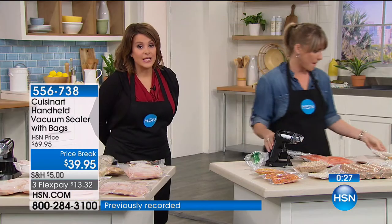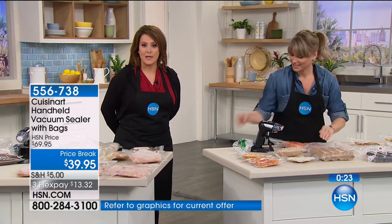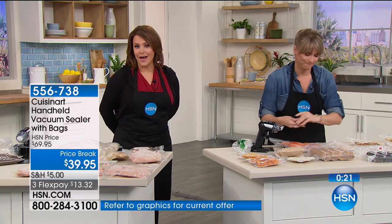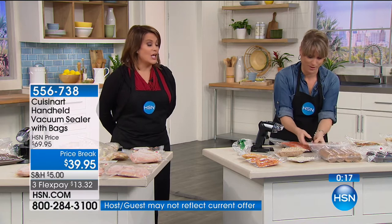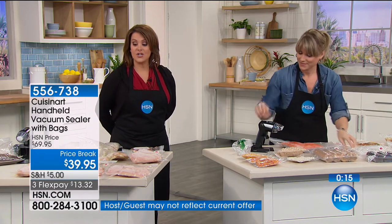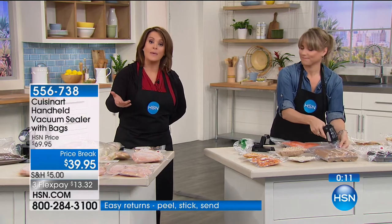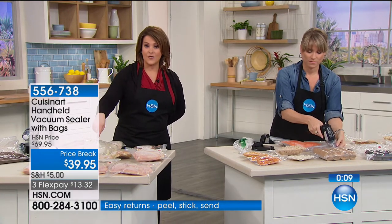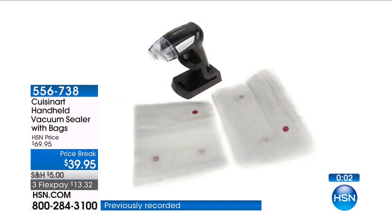Most vacuum sealers are expensive, big, and clunky. Not this one — it's so much more convenient, which means you're going to use it more. It's a huge customer pick: 4.7 stars. Even the bags are five-star rated because this is Cuisinart, which is what most home and professional chefs rely on. Item number 556738.